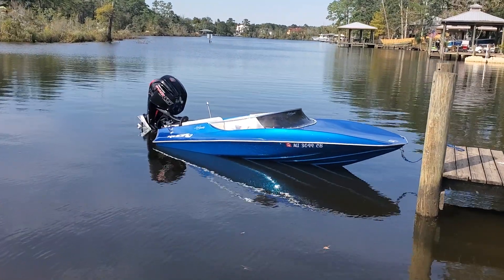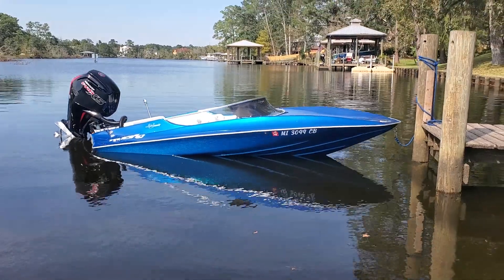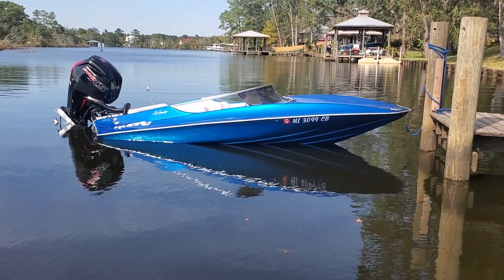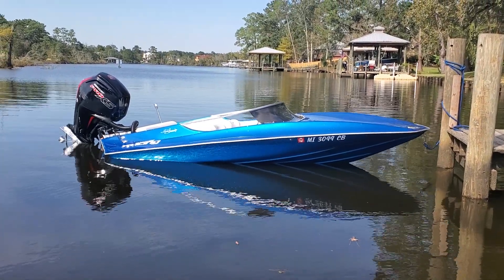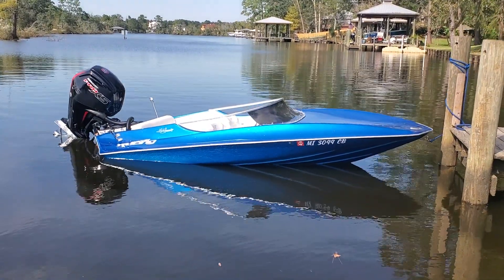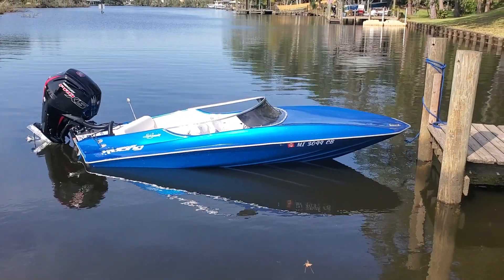That is the way the boat sits in the water with the two batteries up front and the Mercury Pro XS 115. That motor is 359 pounds, and I've custom made a lot of the interior, so I know some of the interior is a little heavy.